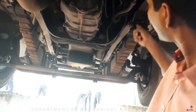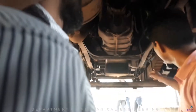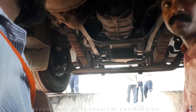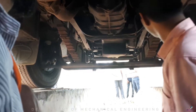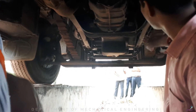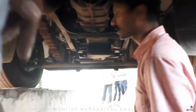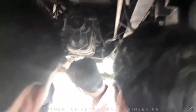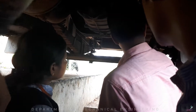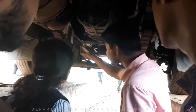This is the shackle. This is the frame. This is the shackle. This is the telescopic suspension system. These are the two sides of the telescopic suspension system.